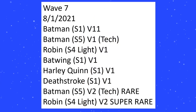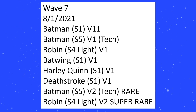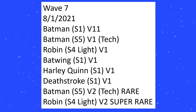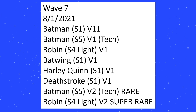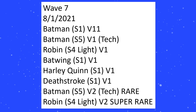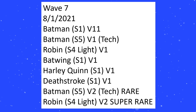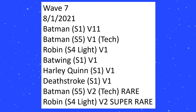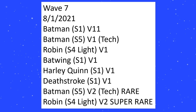Let's move on to Wave 7, where we get pretty much the most shake-up ever. Not only is Batman S1 V1 out, we have a brand new repaint — Batman S1 V11 — and then we have a Batman S5 V1 Tech, so this is going to be a fifth mold of Batman. We've also gotten a Robin S4 Lite, probably a light remold of Robin — hopefully molded into Tim Drake. And we have S1 V1s for Batwing, Harley Quinn, and Deathstroke.